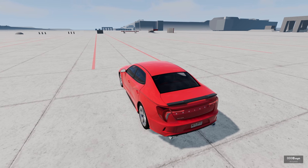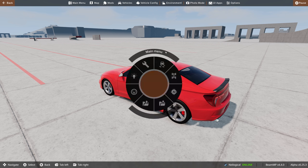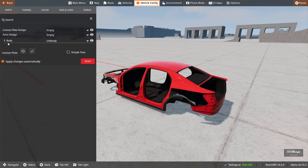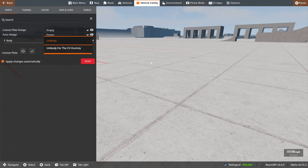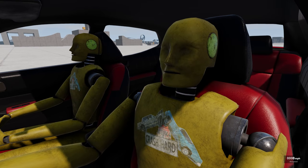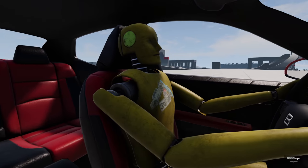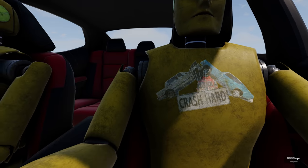I already got the car lined up. Let me show you how to install the dummies. Go to the vehicle configurator, find the body section, click the little arrow, and you'll see 'Unibody' for the Crash Hard Dummy. And yes, it puts dummies right in there. Not terrifying at all, right? But seriously, these are insanely high quality — they even have a logo, and they look dirty, like they've seen some stuff.